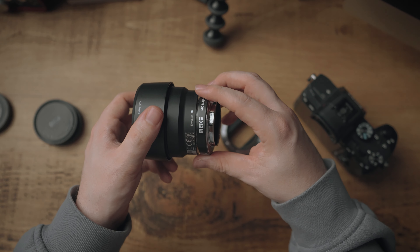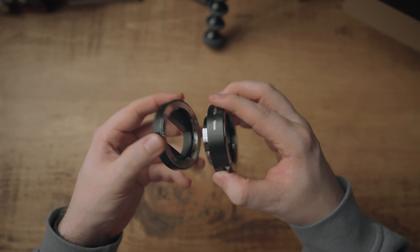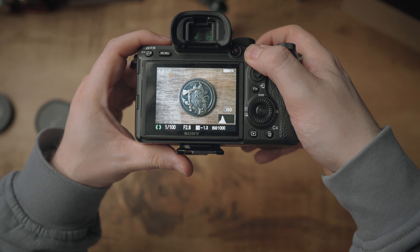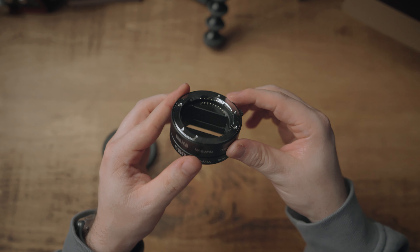Macro extension tubes are simply rings which go between the camera body and your lens, giving you an extension between the sensor and the first element of your lens. They mostly come in a set of two — this set comes with a 10mm and 16mm ring. If you want to magnify or focus a lot closer to the lens, you can join the two together to make it 26mm. The greater the distance between your sensor and the first element of your lens, the more you can magnify, essentially turning any lens you have into a macro lens. The great thing about these is that they have zero optics, so it makes them relatively inexpensive, especially in comparison to macro lenses.